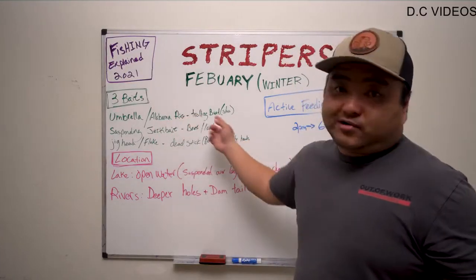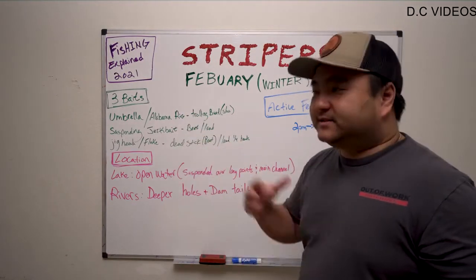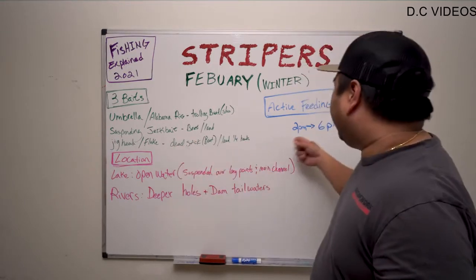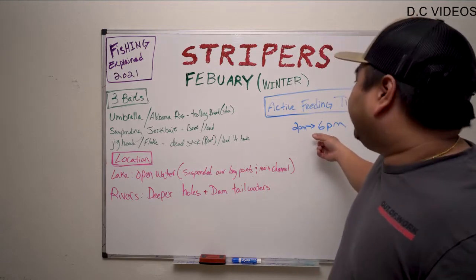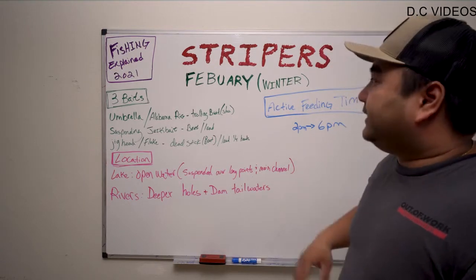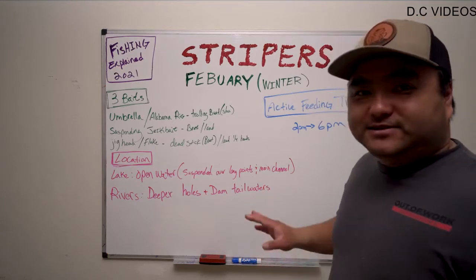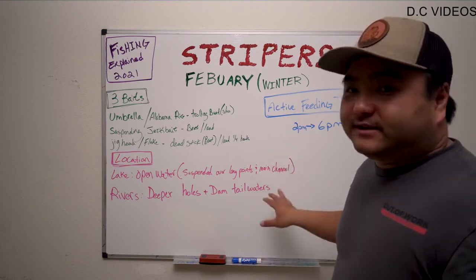The umbrella rig should work all day. If you've mapped out a school, just troll through them and play with speeds — you should be able to catch them. The suspending jerkbait and jig head are more in the land-based category, for the bank guys. That's what I've seen, and this is about 80% of my knowledge. It doesn't mean it's always going to happen this way, but most of the time it will.